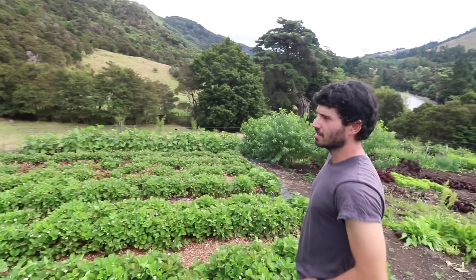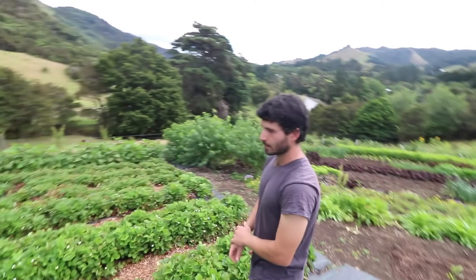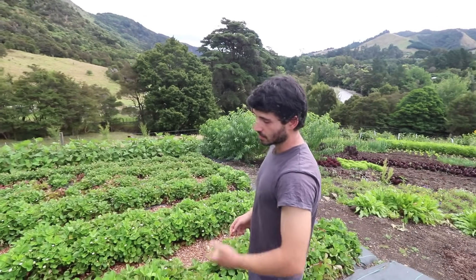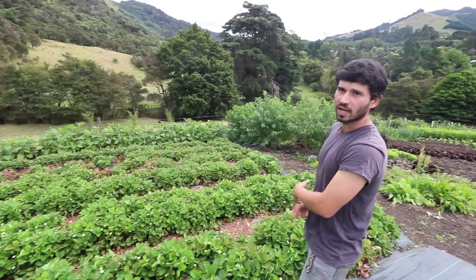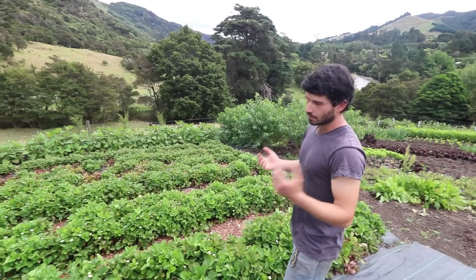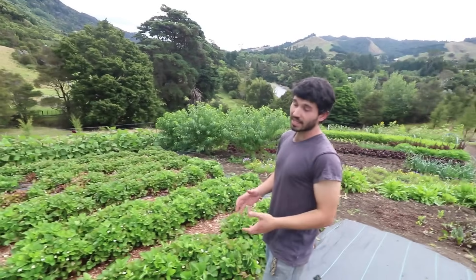This is our strawberry patch again — the same plants I planted about a year and a half ago. I didn't thin them out; what I did was use the scythe and take all the foliage out to let it regenerate. So you chop right down to the ground — a few centimeters above the crown — and then we fed that to the chickens.